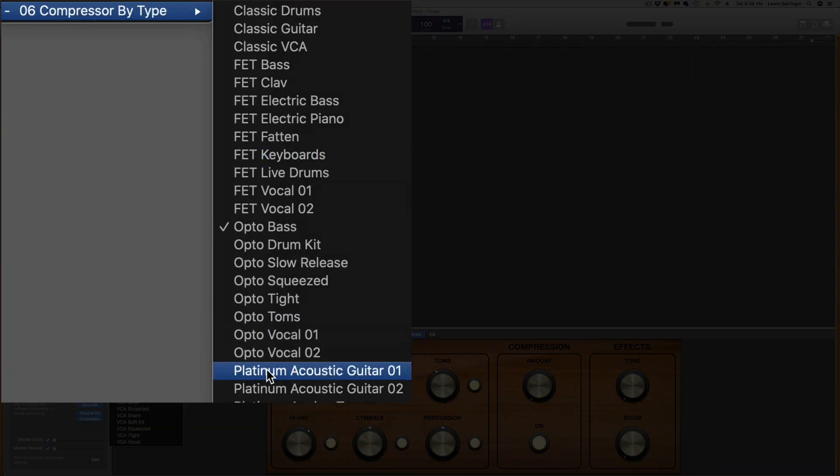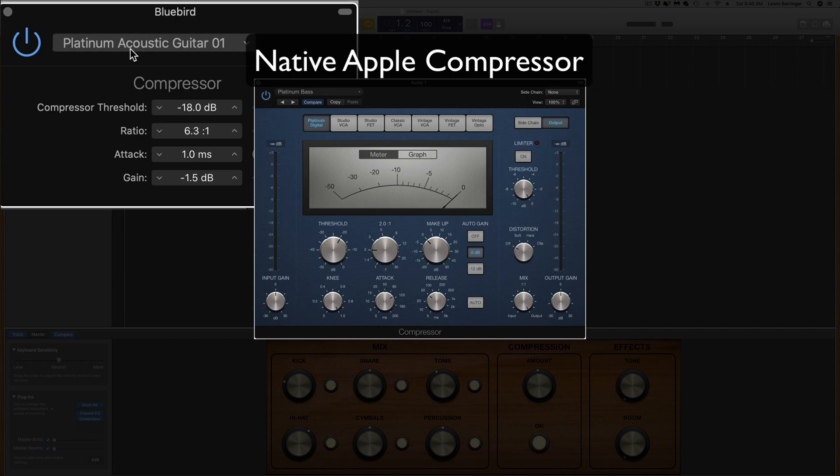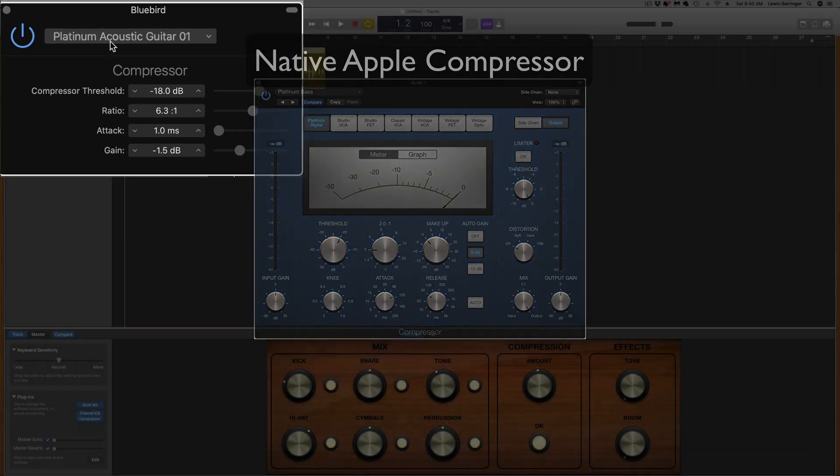Now we're getting to the Platinum Compressor. This model is actually Apple's native digital compressor, completely developed by Apple. It has a very transparent sound and the transient response is clean and super fast. The Platinum Digital works great on just about any sound — this is a very universal plugin and it is awesome on everything.